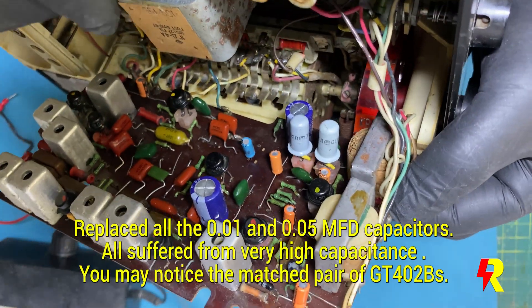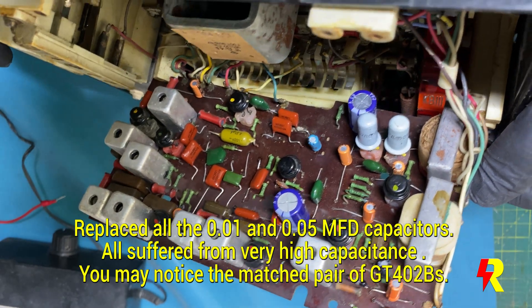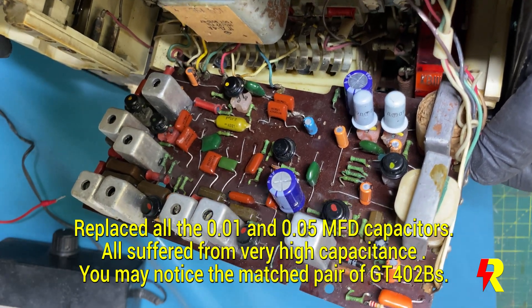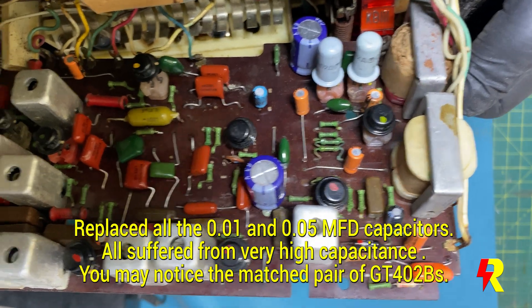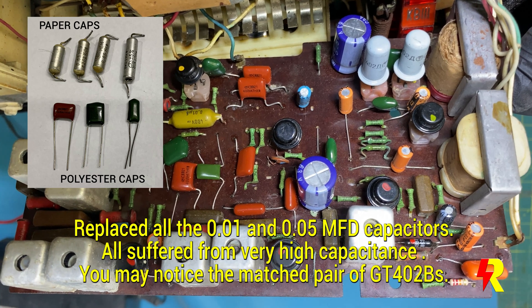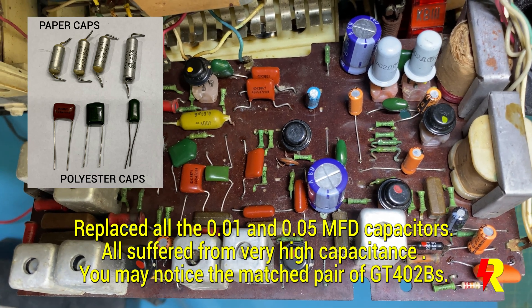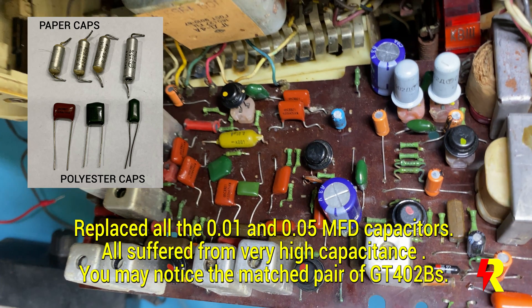I did replace the T9 and T10 output transistors with a matched pair of GT402Bs. As you know, in the set these tubular paper capacitors were employed and they are highly susceptible to aging and not very reliable. So I had to replace all of them with polyester capacitors, which you see here in brown and green color.